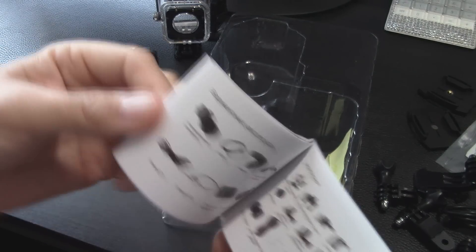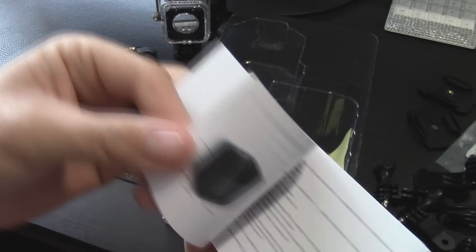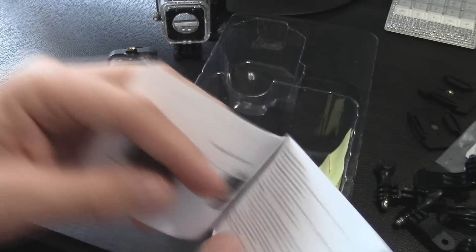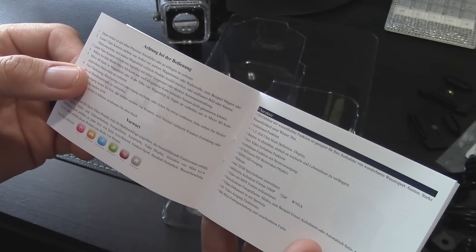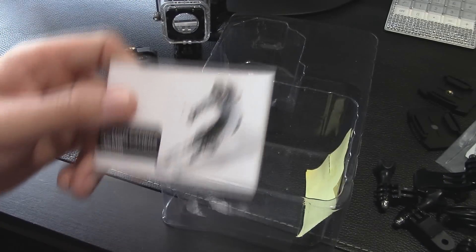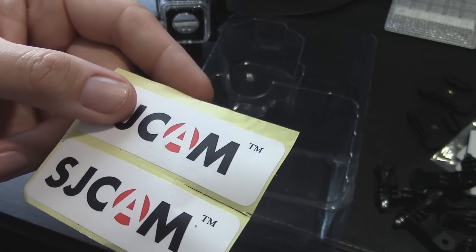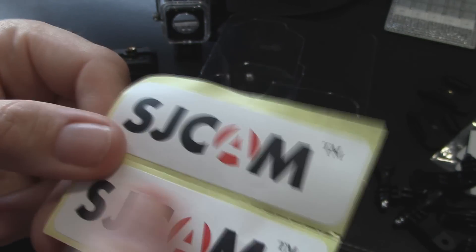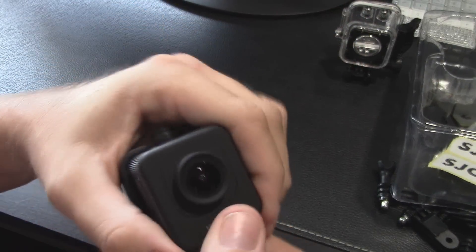The manual is in here — multi-language including English up front. It covers operating the camera and the waterproof design. It's pretty intuitive but at least the book is there. Several languages included. There are also some stickers — looks like they were printed on basic label paper from an office supply store. Anyway, let's put all this aside and look at the camera itself.